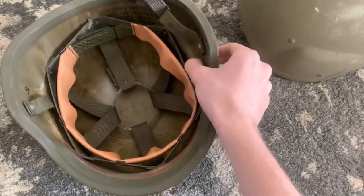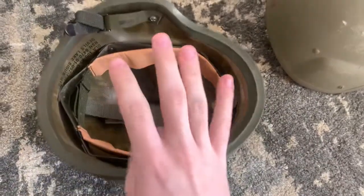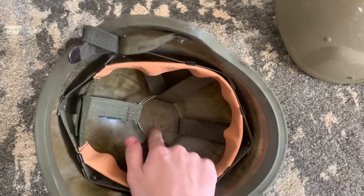It's made of an aramid Kevlar material and comes in four to five sizes: extra small, small, medium, large, and extra large.